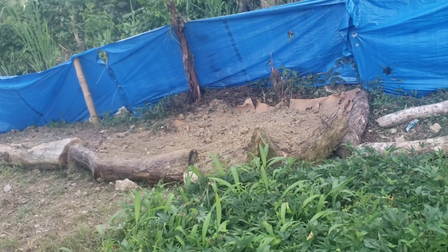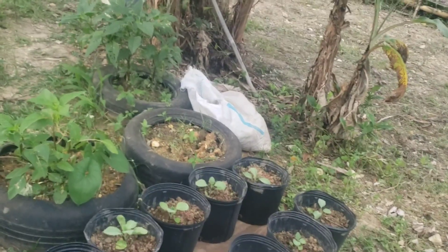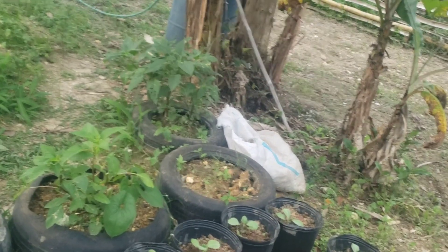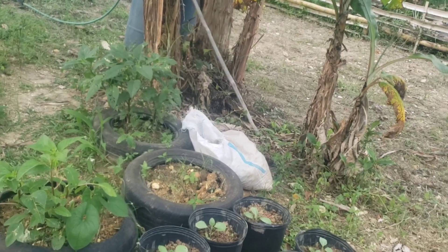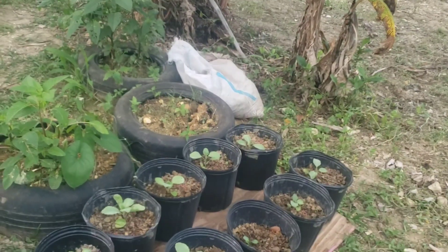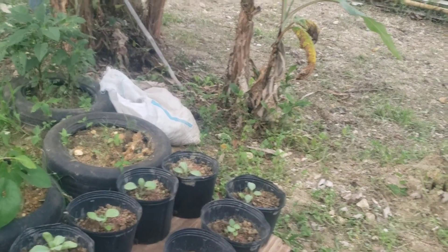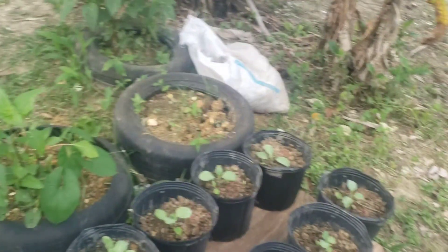You can use tires, tree trunks, an old refrigerator, or stones to make a raised bed — whatever you have, use it to plant and grow your own food. Have yourself a wonderful and happy planting season. God bless you and thank you for watching. Please remember to like, share, and subscribe, and tell a friend to tell a friend. Enjoy this planting season!